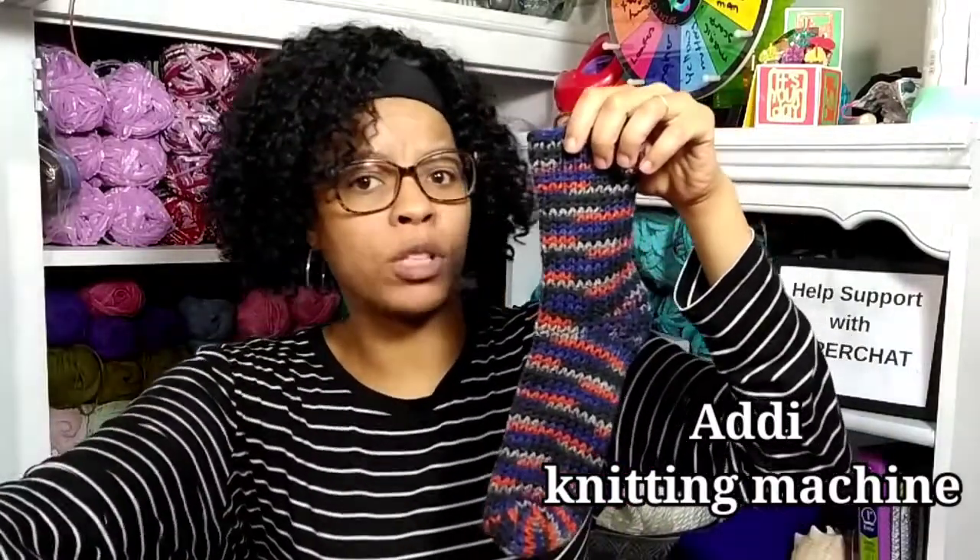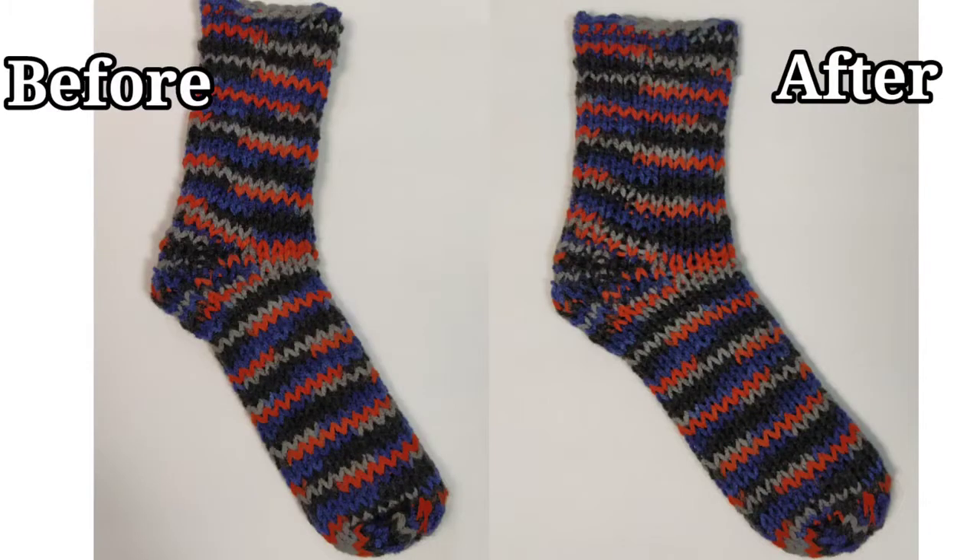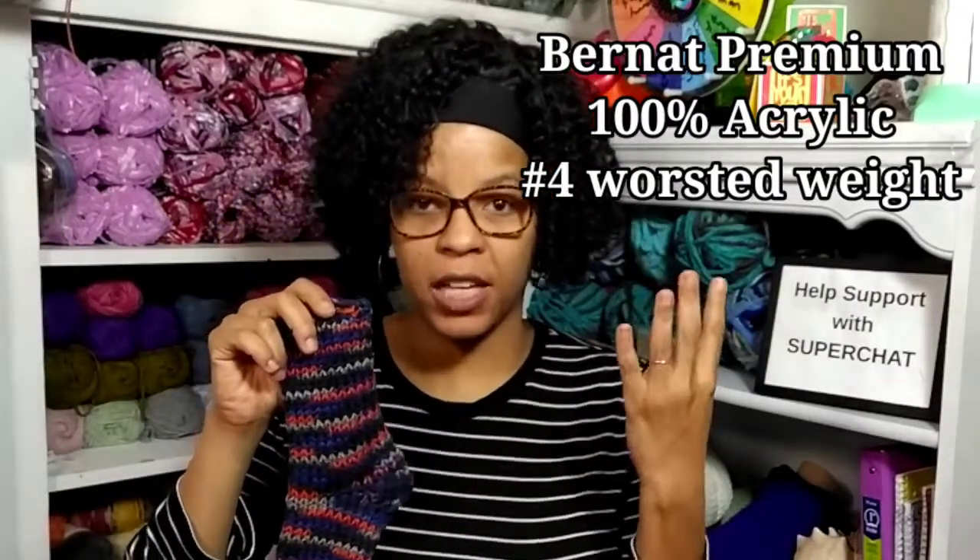Now let's look at our next sock — the machine knitted sock that was made on my Addie Circular Knitter. These are a little bit more difficult to make socks on because it only has 22 needles. I'm going to show you the before and after of this one. As you can see, there is a little bit more change — there's some more shape to the sock and it looks a little bit better. But once again, this is a thicker yarn. This one is Barnett Premium yarn, a worsted weight, size 4, and acrylic.